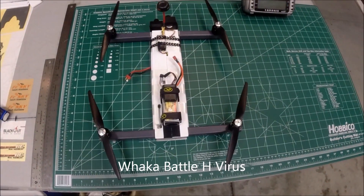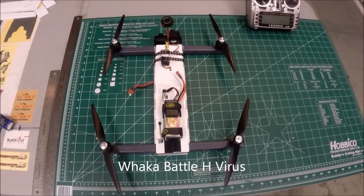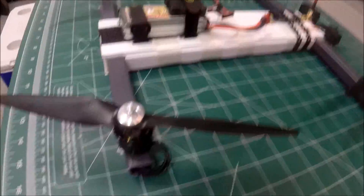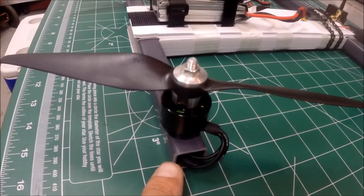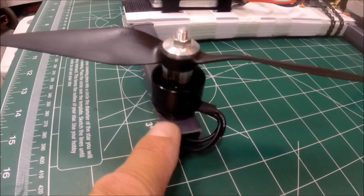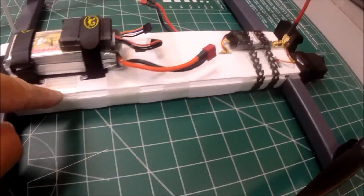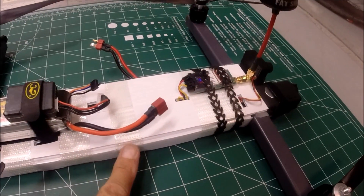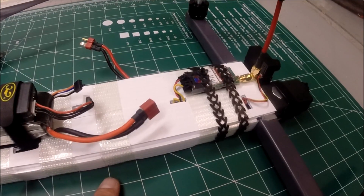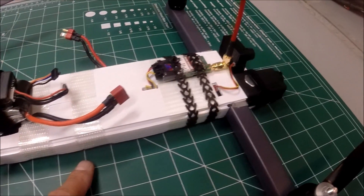What we got here is the Waka H-Virus, or the Waka Battle H-Virus. I'll give a rundown for you. It's got 20 by 20 millimeter, 340 millimeter long square PVC tubing. The framework here is 4 millimeter coroplast, which is roughly 170 millimeters wide and 365 millimeters long.